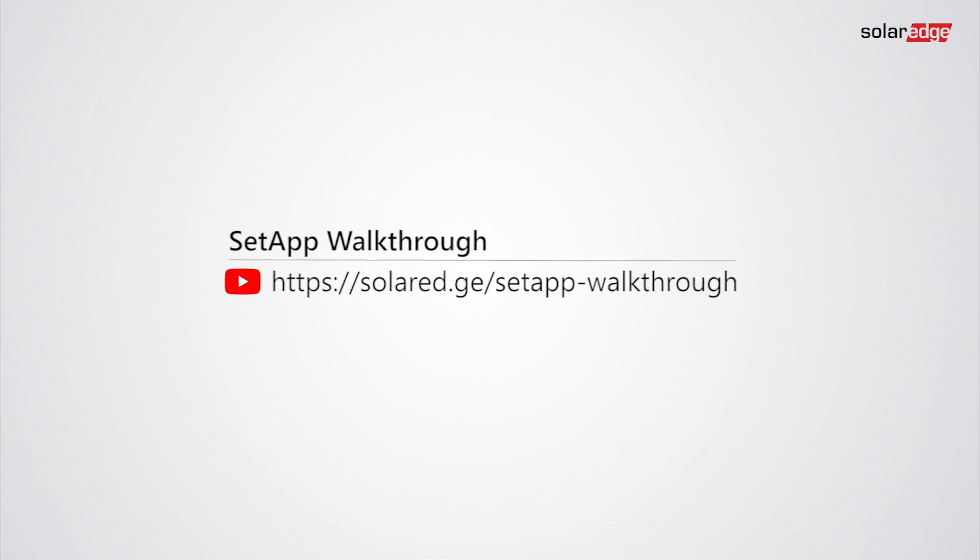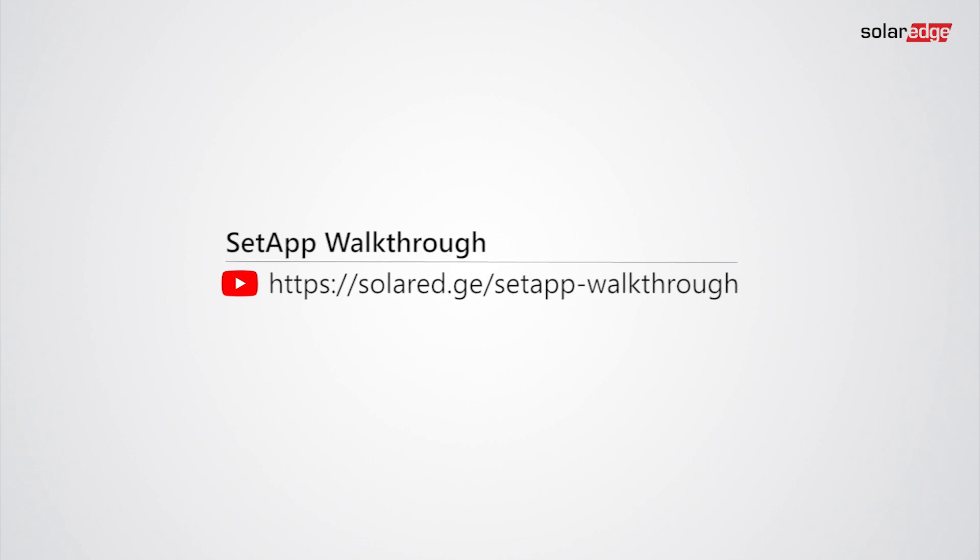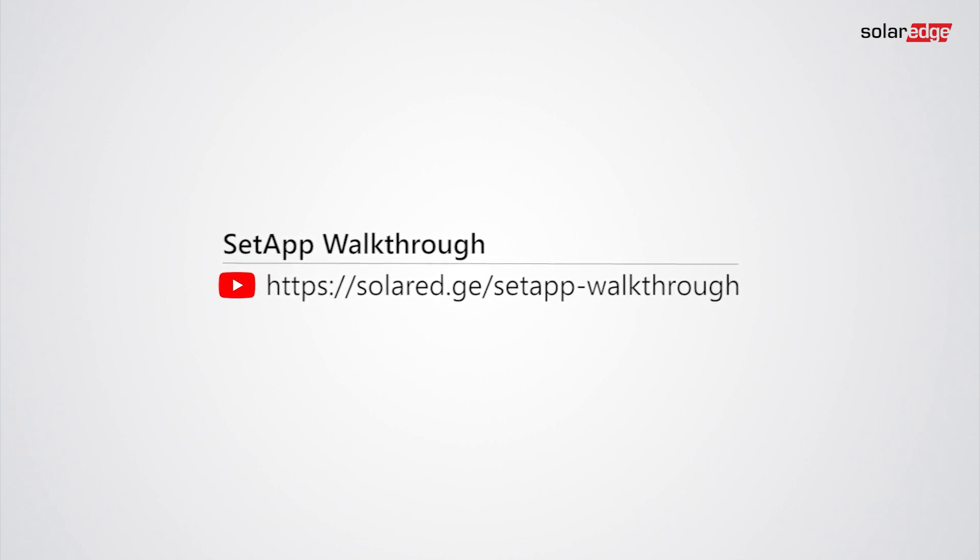For initial storage configuration, please access the Setapp walkthrough guide to the new commissioning procedure for SolarEdge inverters.